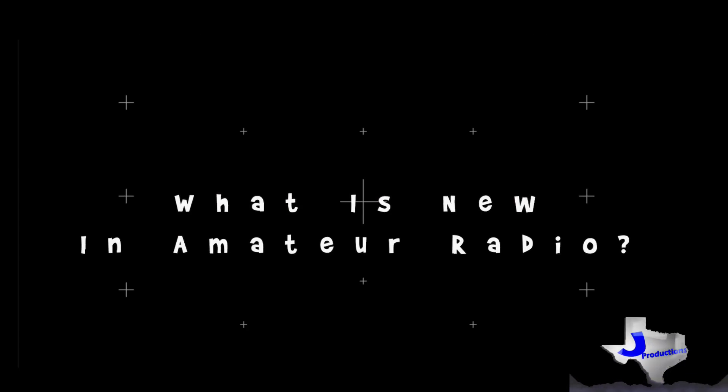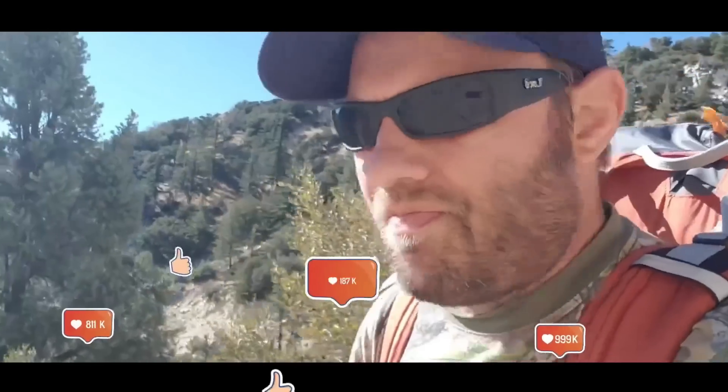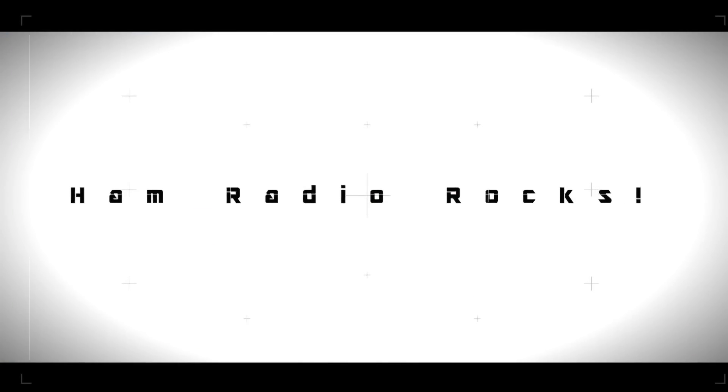FANG GT3P. Thanks for joining the channel today. My name is Jason, I'm KC5HWB. This is Ham Radio 2.0 where we do reviews, news, and how-tos of things that are new in amateur radio — new radio reviews and whatnot.